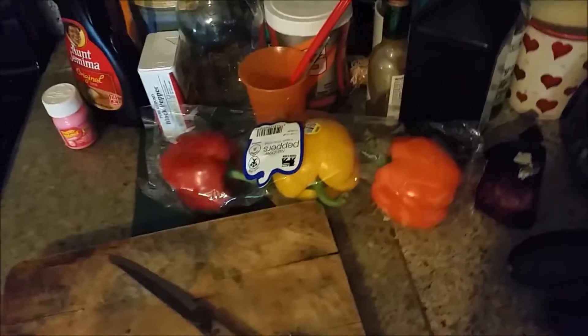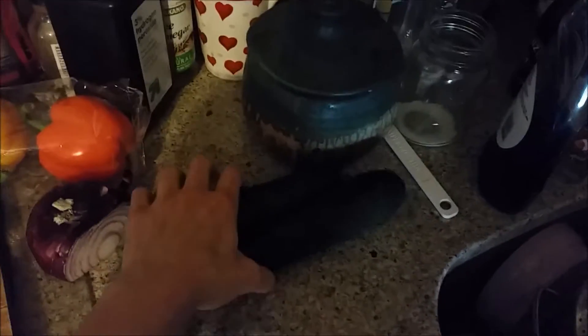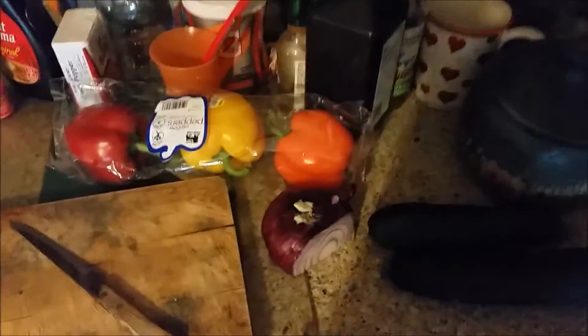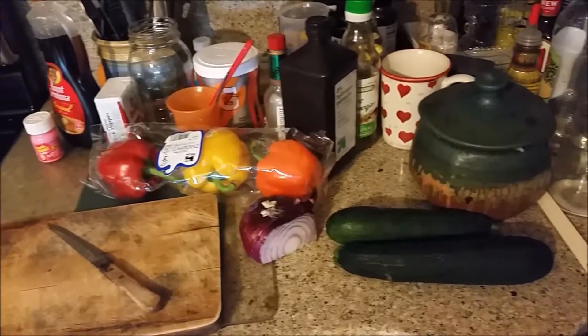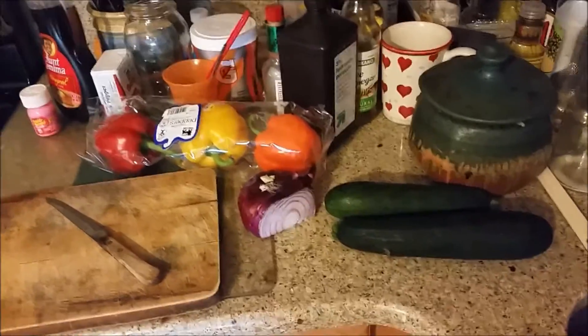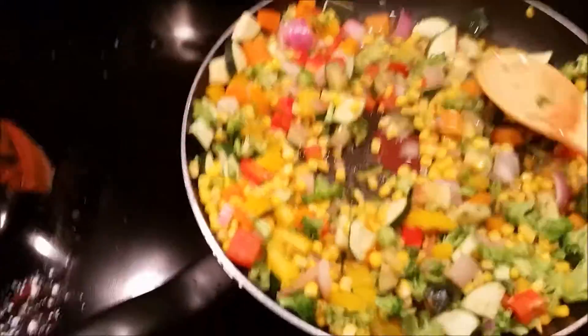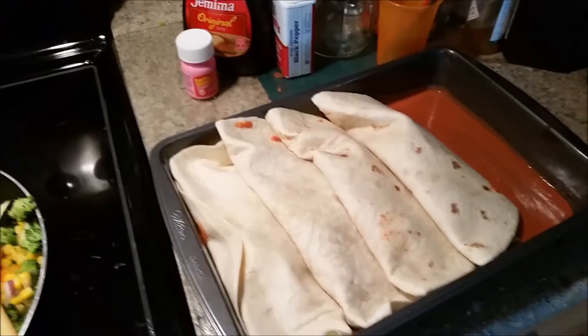So I have some bell peppers, part of a red onion I found in my fridge, and some zucchini. I'm gonna chop that all up and throw it in a skillet to start cooking it. If I still need more, I'll chop up some broccoli. I ended up adding a whole head of broccoli and two cans of corn. My sauce is done as well, and I already started assembling the enchiladas.